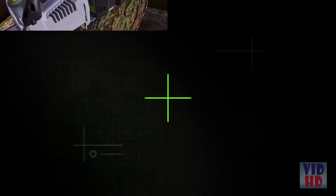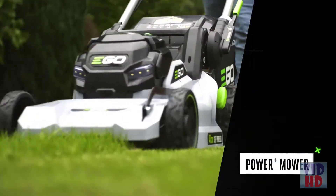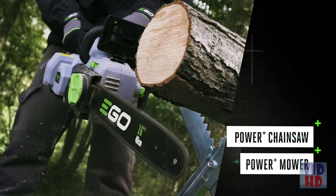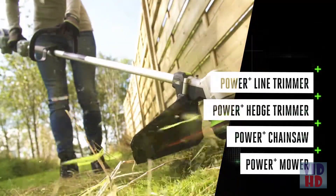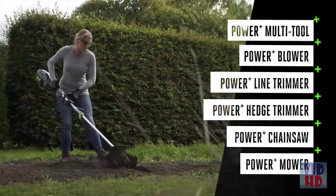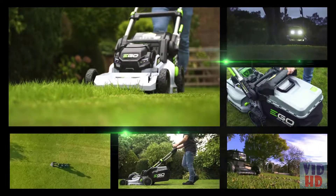With the revolutionary EGO Cordless System, just click in the battery and you're ready to go. The powerful arc-lithium 56-volt battery fits all the tools in the EGO range. So whatever the job, however big the task, the EGO Power Plus Mower has the power you need to get it done right.